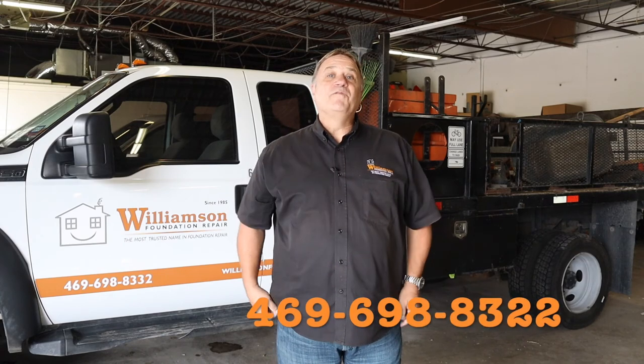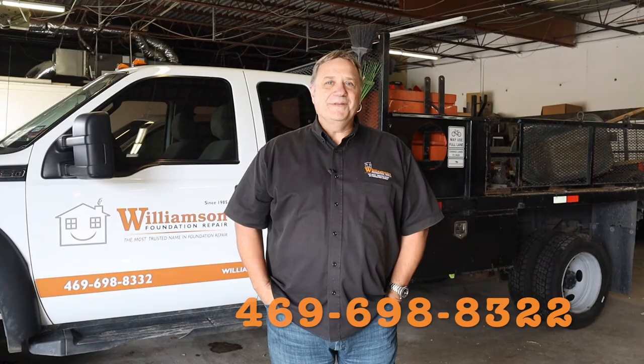If you've not yet signed up to have foundation repair done and you have some questions, or you'd like us to come out and evaluate your home, please reach out to us. We'll be happy to do that and set your mind at ease. Give us a call at 469-698-8332.